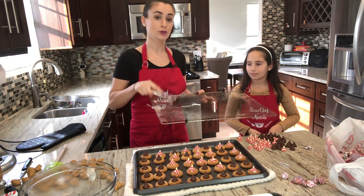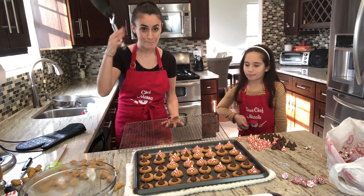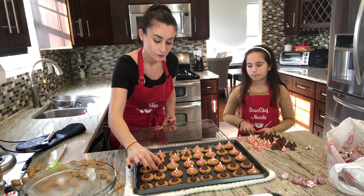After adding the chocolate kisses, I advise putting them on a cooling rack to cool down. Otherwise the chocolate will melt from the heat of the pan.